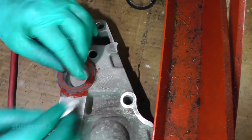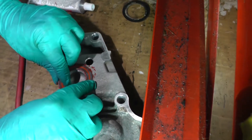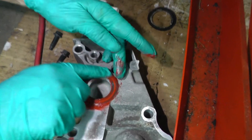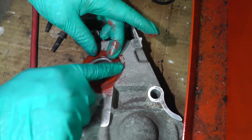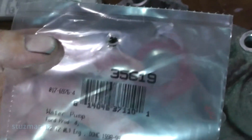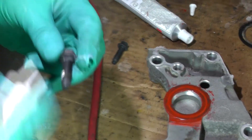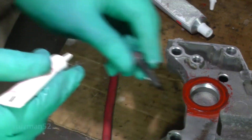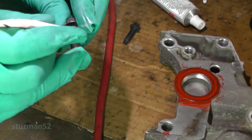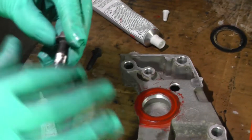We do not need that gasket to slip when we put this thing on. Make sure it's centered around the hole. We got a little bit of excess on the top — that'll be fine. The Felpro gasket for the water pump housing is part number 35619. Now here are the bolts for the water pump housing. I'm going to put on some high temperature thread sealant, because it looked like there was a little bit of coolant on these bolts.